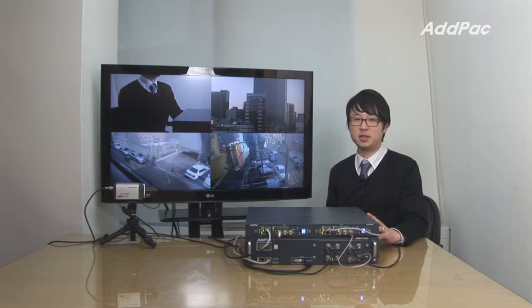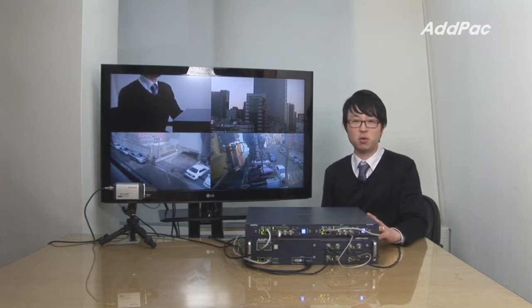AdPack HD broadcasting device has been fully recognized in terms of its stability, performance, and affordable price. With 12 years of experience in the HD broadcasting market, we know what customers are looking for and know how to satisfy our customers. For more information on HDS-4, please visit our website. Thanks for watching today.